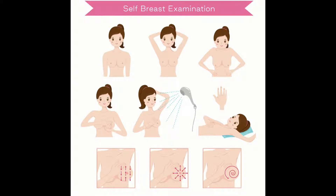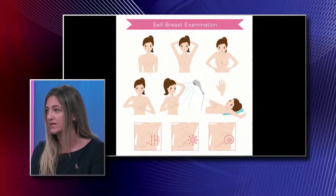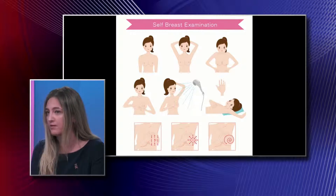In this graphic you can see the cartoon figure raising her arms above her head and then putting her arms on her hips. Doing that in front of the mirror is very important because you want to make sure that you see any asymmetries between either side. Most patients will have asymmetric breasts — one side might be slightly larger than the other — and as long as that's been clinically stable for the past several years, that's not something to worry about.